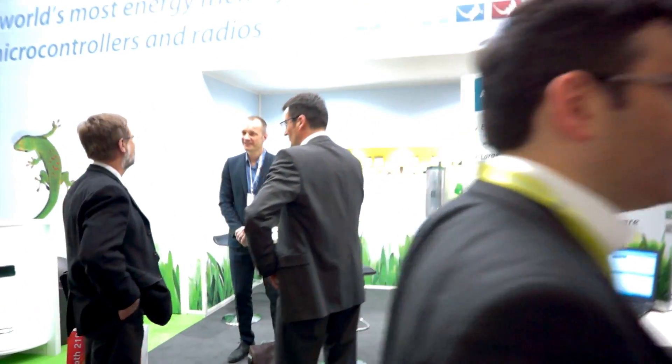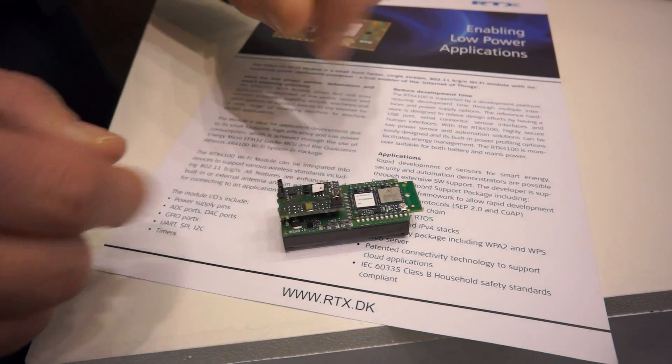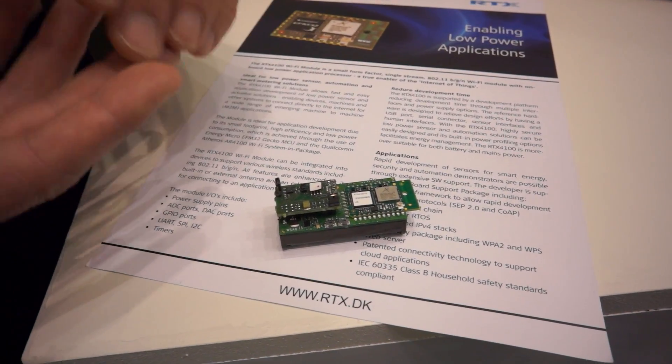Hello, I'm Martin Lykkebo from RTX in Denmark. Today we see a lot of applications that are needed for low-power sensing. What I would like to show you now is a demonstration of four sensors.